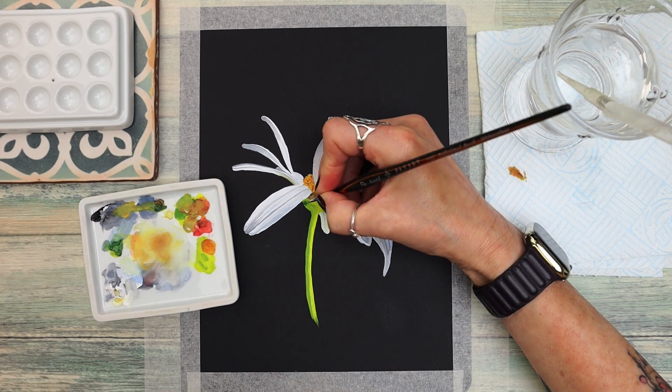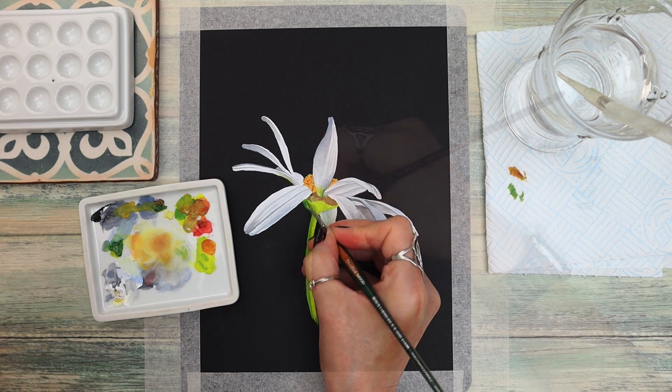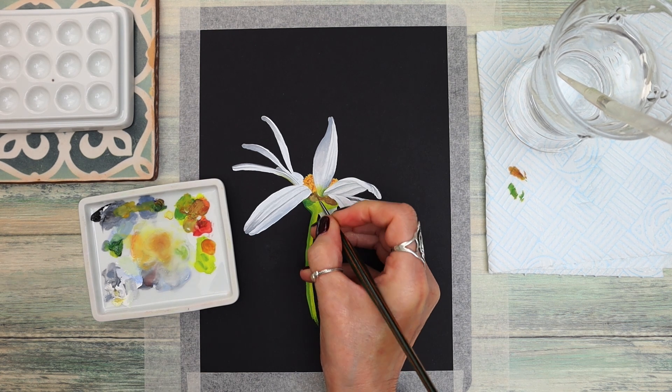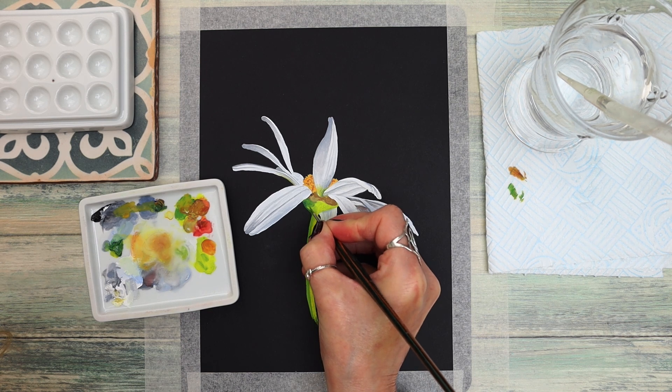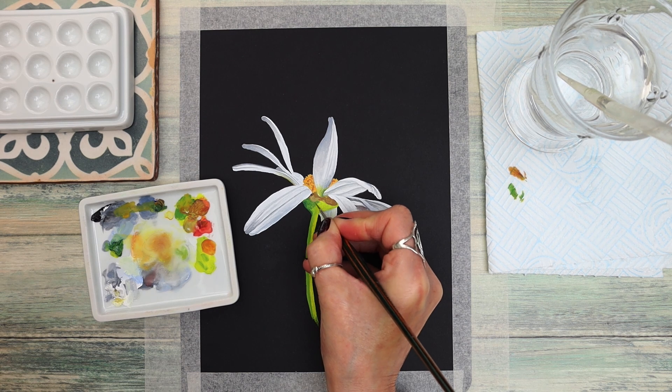Going back to that green tone with a little bit of black added to darken it up, and just adding this on the left-hand side, working around and blending in with that damp brush method I've explained throughout this tutorial. By patting that brush you can see how easily you can blend those colours together.